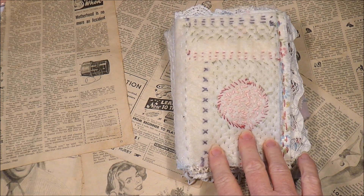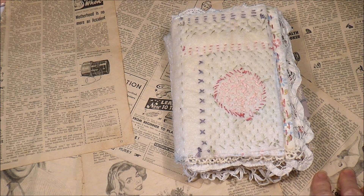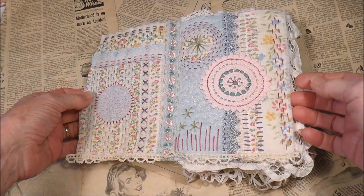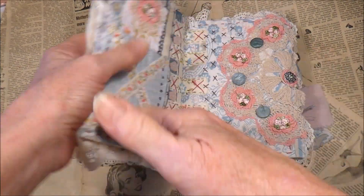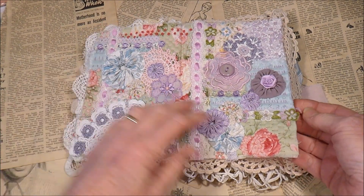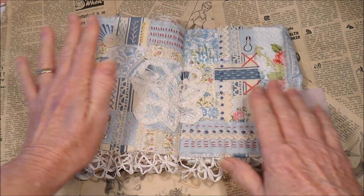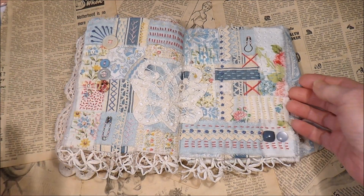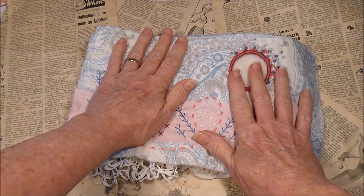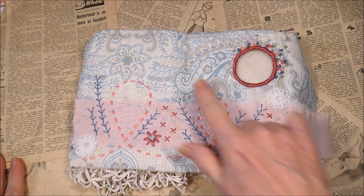These particular pages 9 and 10 are called breather pages, because every two pages we've done so far there's been a lot of stitching involved and they've been rather fussy. Last week was weaving, and so this time around it's called a breather page. We were only using two pieces of fabric on this one.